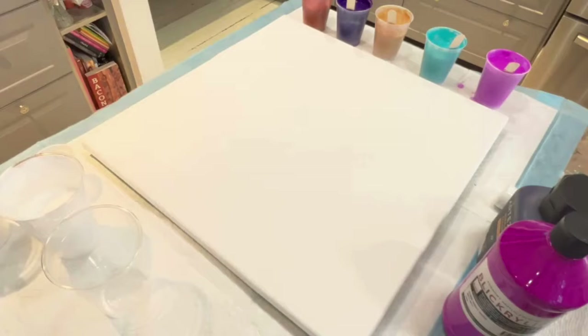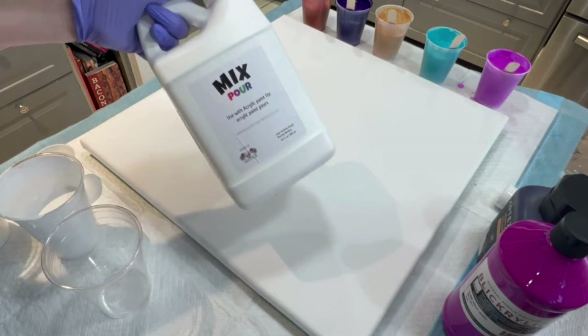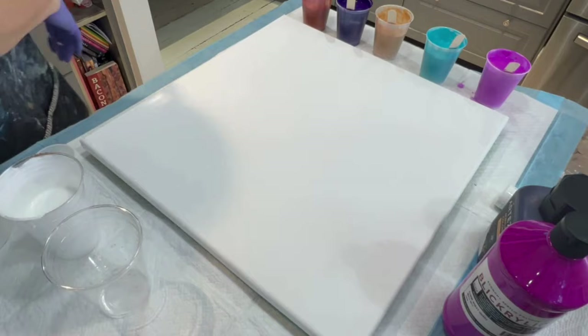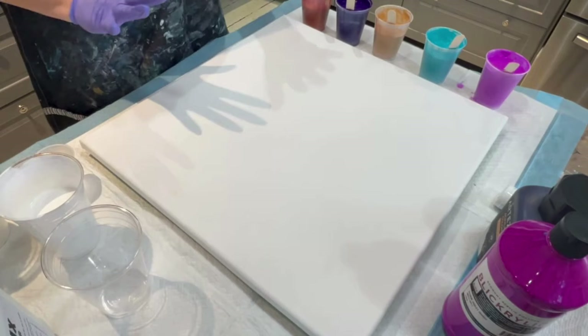Let's turn on some lights — we are working on a 20 by 20 inch canvas and I am so excited today to be trying out the newly released Mix Pour. You can get this at Gulf Coast Acrylics; her link is below. The mixing ratio with all these paints was seven parts of the Mix Pour to one part of the paint.